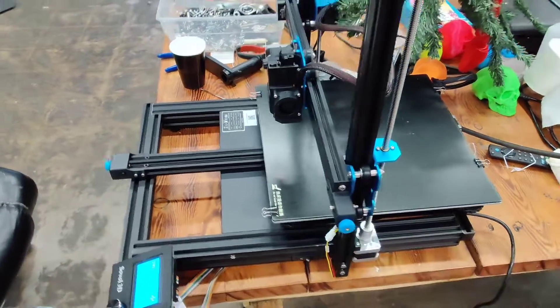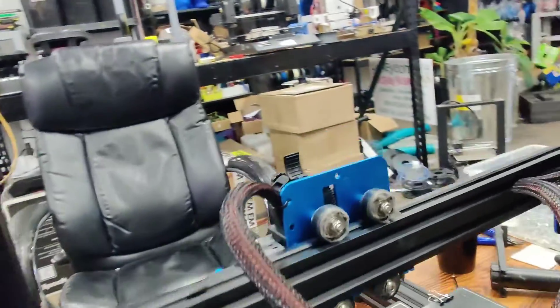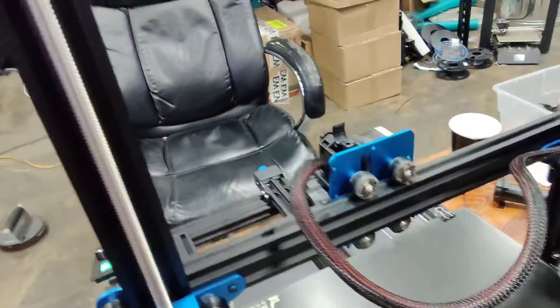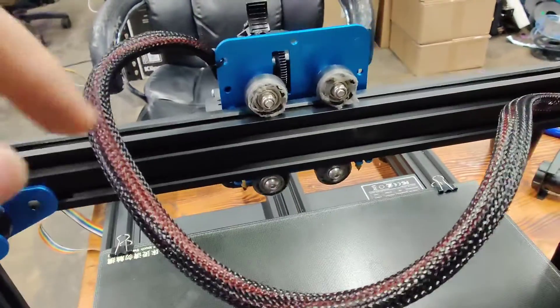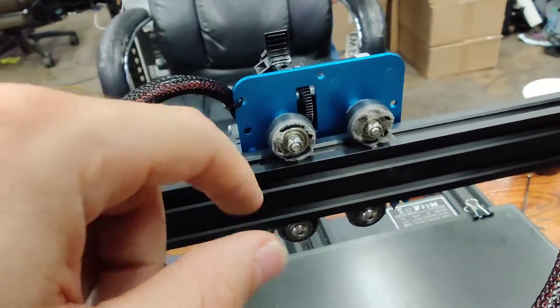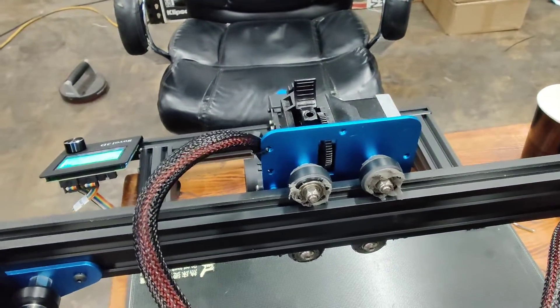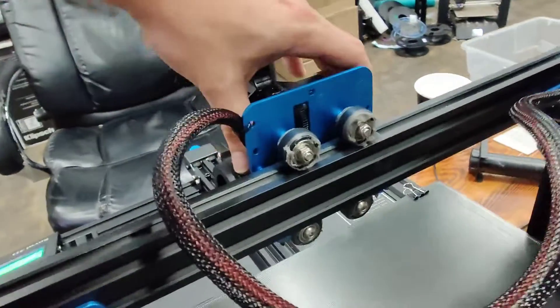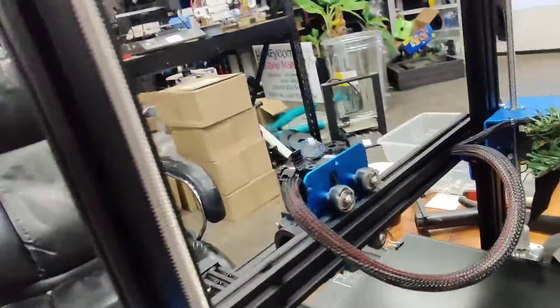Everything else is otherwise looking tight. This is one of the reasons I don't like these wheels — look at the wear on them. They slowly start falling apart. Now, this one is still tight, so the concentric nuts here may be okay, but the wear is definitely a concern with these V-wheels.